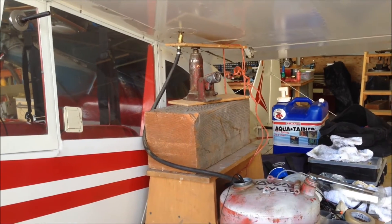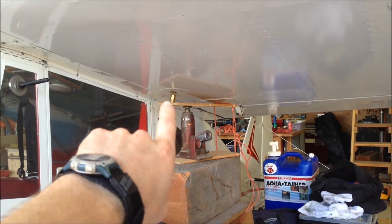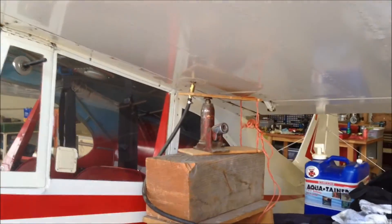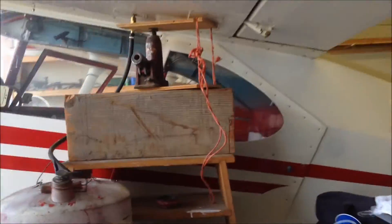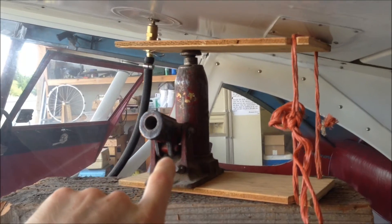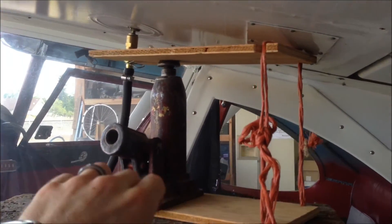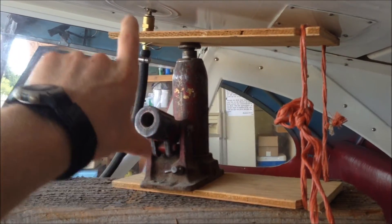Here's a way I came up with for draining the fuel out of just one tank using the quick drain for when you sump the tanks. I'll show you what I've got going on here. Just two pieces of plywood and a hydraulic bottle jack. This cord I have wrapped around at basically the same height as the jack, so that I have two parallel pieces of plywood.